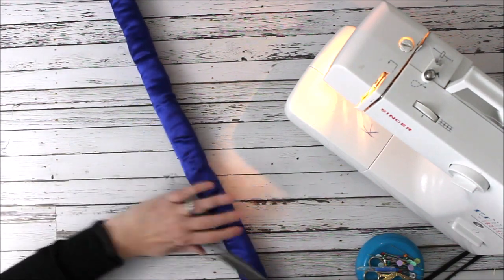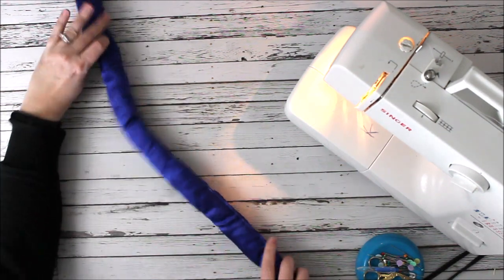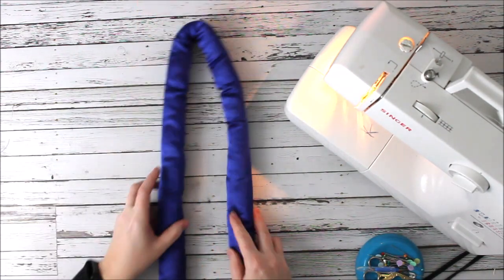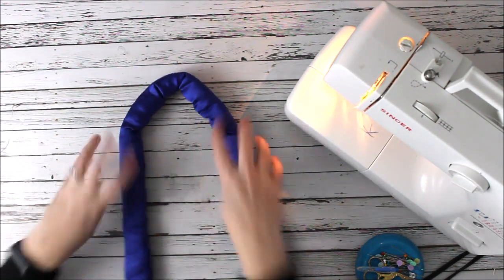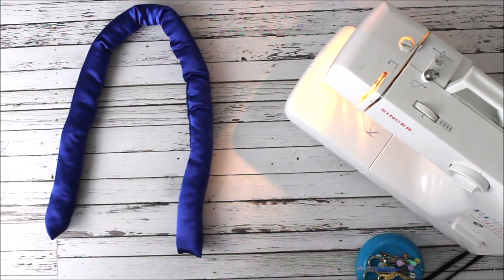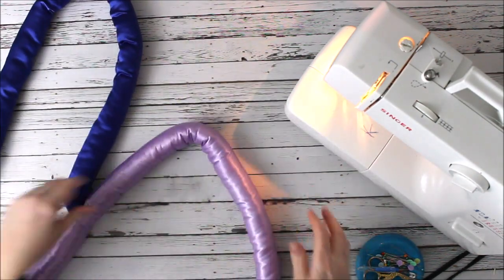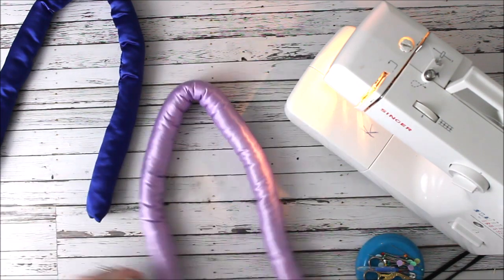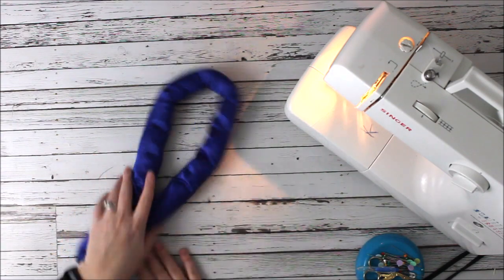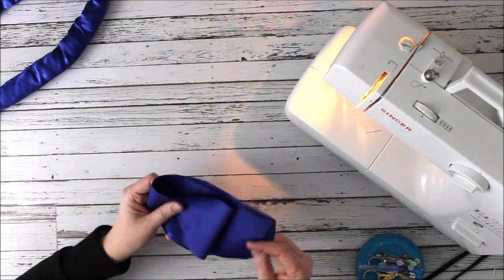We just check and make sure that looks great — there's my curler. You can see I can just manipulate it. If it's too stiff like this one, it's not as easy to manipulate. This one keeps its shape and stays where it's supposed to — that's what you want.